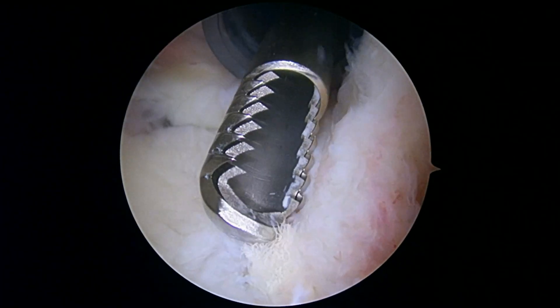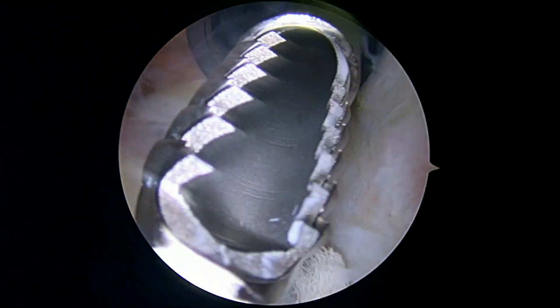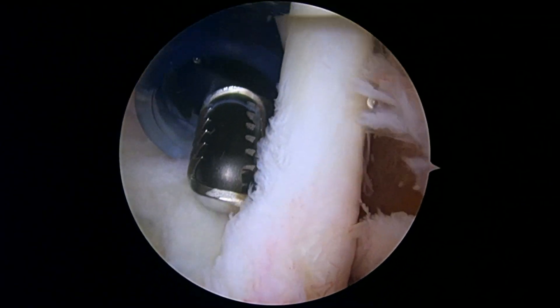We're seeing some old suture material right here. It looks like they may have worked on the biceps anchor before.